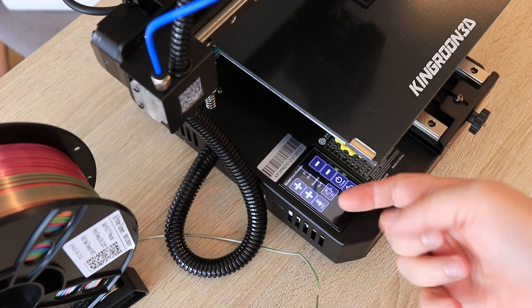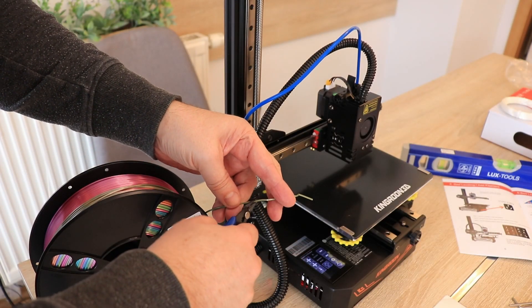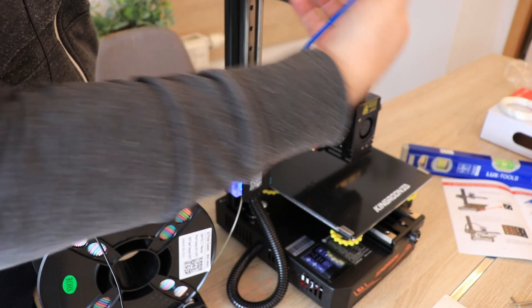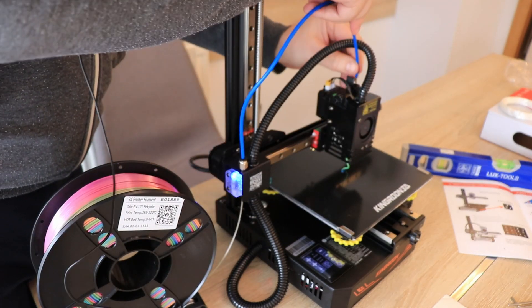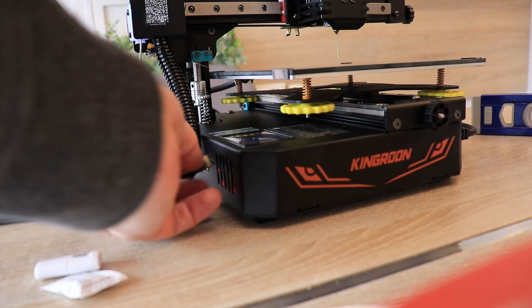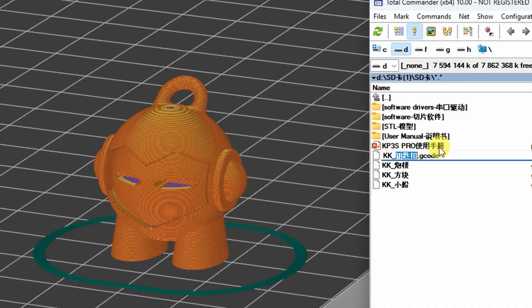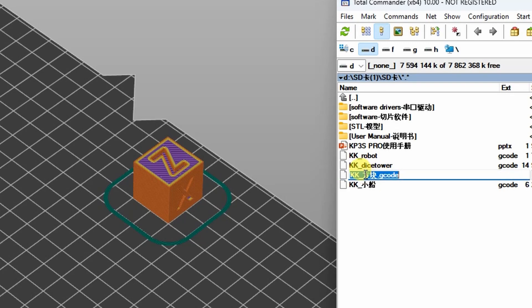Let's preheat the nozzle. The temperature is ready, so now I can insert the filament. This side is not locked so I can take it out easily and finish the inserting from the other side. Now let's print something from the SD card which was prepared by the manufacturer. The file names are in Chinese so I have to check on the computer what they are. This file I renamed to Robot, this looks like some kind of dice tower, and this is the XYZ calibration cube.